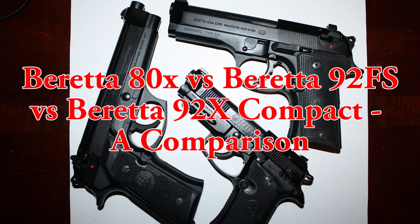This is Beretta 80X Cheetah vs Beretta 92FS vs Beretta 92X Compact, a comparison.